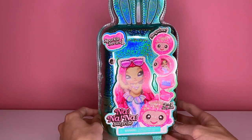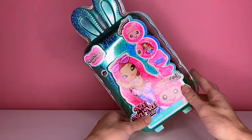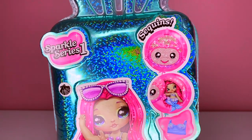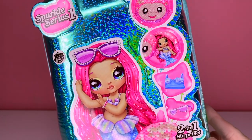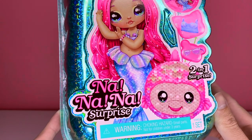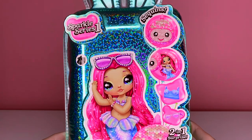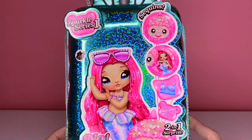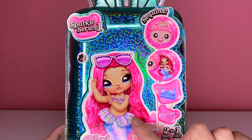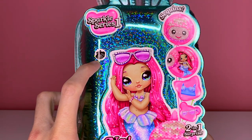The box is covered in this iridescent teal plastic with little bunny ears on the top. The front says Sparkle Series 1 sequins and we can see some of the surprises that are inside. We see the mermaid there, it says two-in-one surprise, Na Na Na Surprise. For the Sparkle Series 1 all of the dolls have the same packaging so it's not guaranteed you'll get the mermaid — the way you know which character you want is by these little stickers on the packaging.